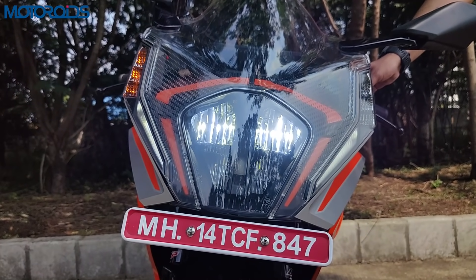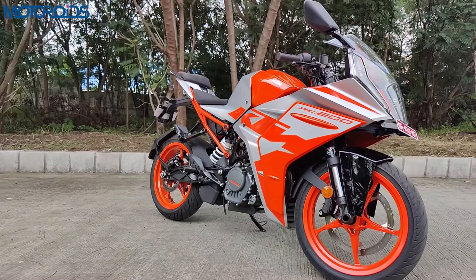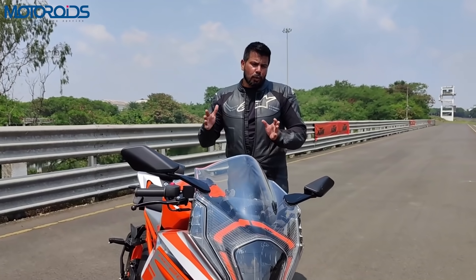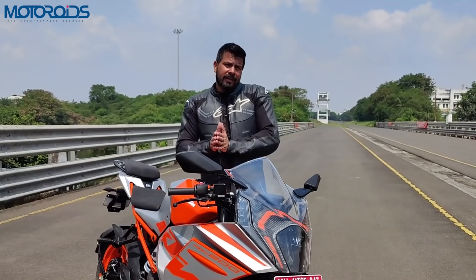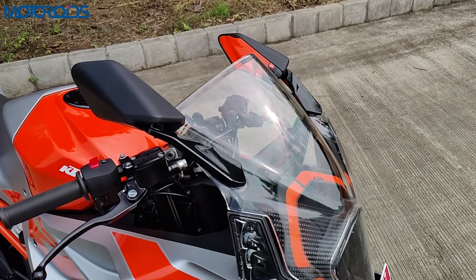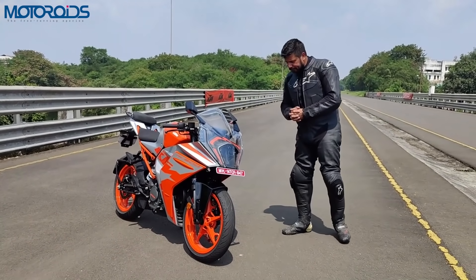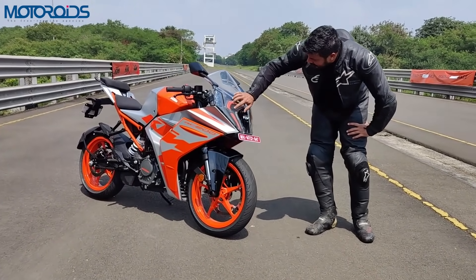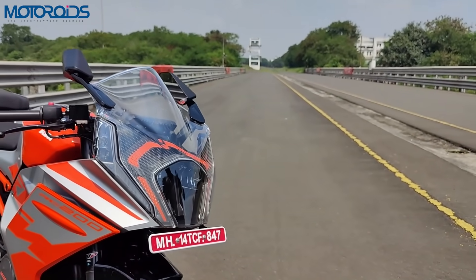The top part of this LED unit is a low beam while the lower part is a high beam. The LED blinkers are integrated in the fairing itself. Another important part of the aerodynamic package are these sleeker rearview mirrors — wider by a significant margin and definitely more usable than the ones on the older RC200. They are foldable too, which adds to convenience on a racetrack or in crowded streets. The fly screen also has a hexagonal pattern and orange striping with KTM marking.